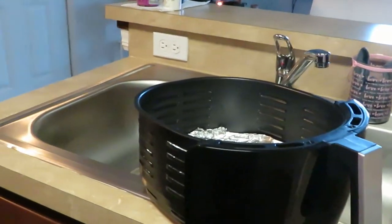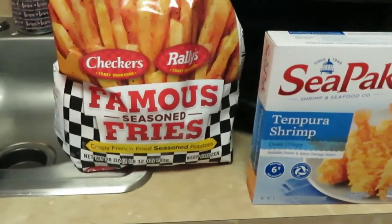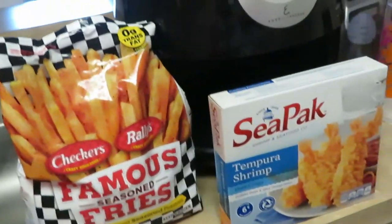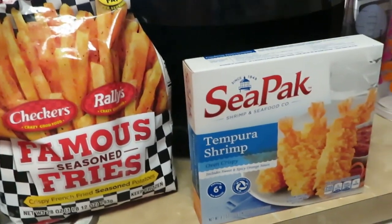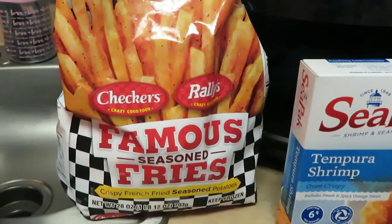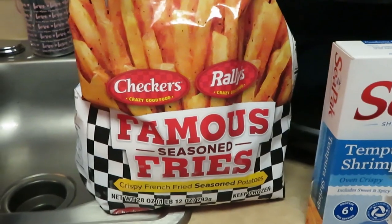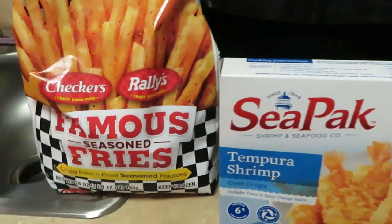I got my air fryer already ready. I'm gonna go ahead and get the shrimp and fries in there — just gonna put them in there. I've got my CPAC tempura shrimp and my seasoned famous checkered — checker — Checkers Rally fries. Guys, I'm just gonna go ahead and put everything in the air fryer.